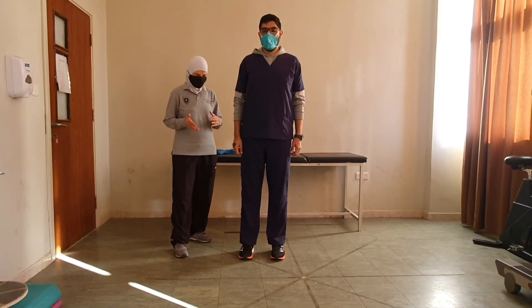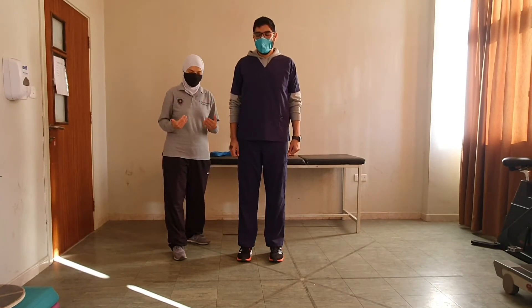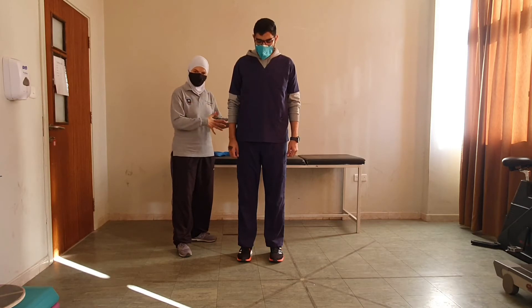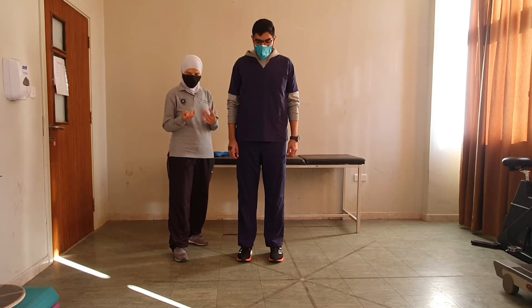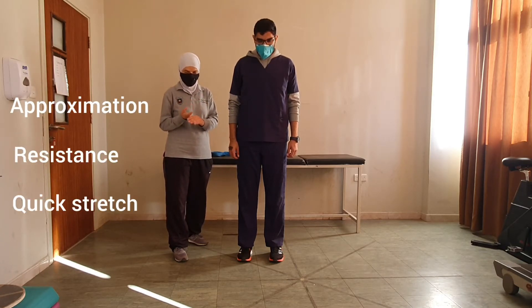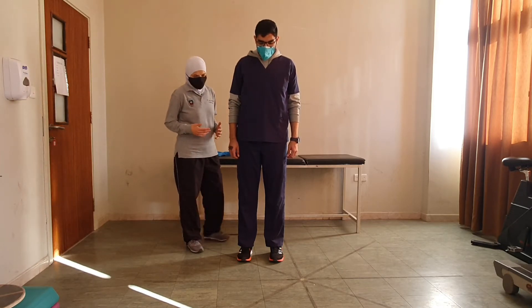Another way to advance side stepping and cross stepping is to practice braiding. In braiding, the therapist will be behind the patient — there are alternate ways we will do later. Just like resisted progression, we could apply it with approximation, with resistance, or with quick stretch, and the hand placement on the pelvis.